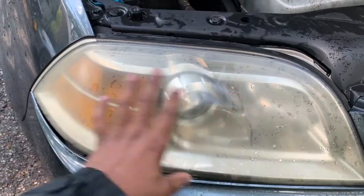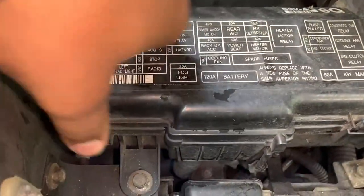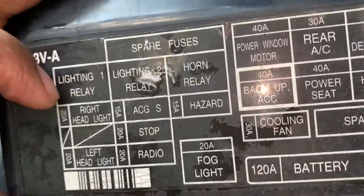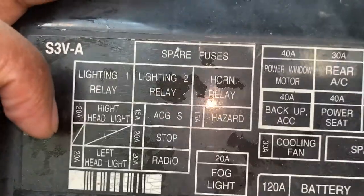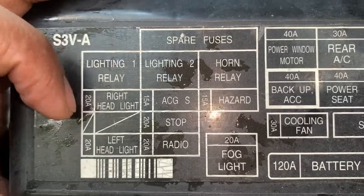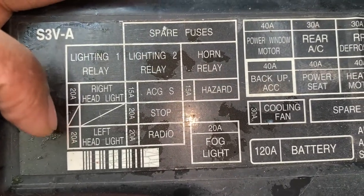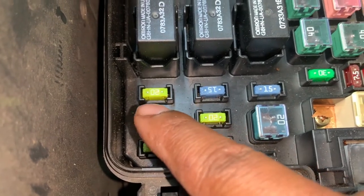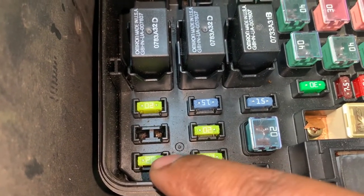Now that the headlights are completely off, we can go over here and open this box. Under lighting, we identify that the right headlight fuse is 28 and the left fuse is 28 — as you can see, 28 for right headlight and 28 for left.